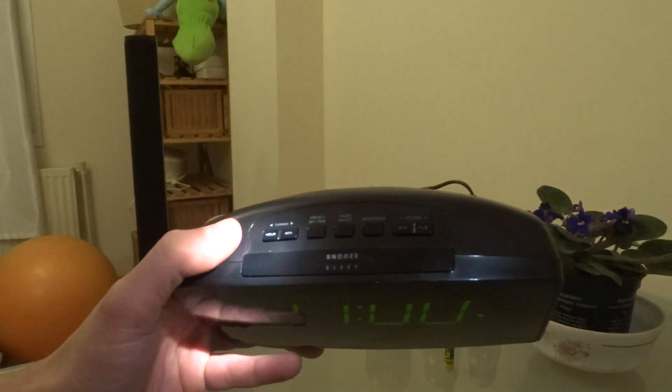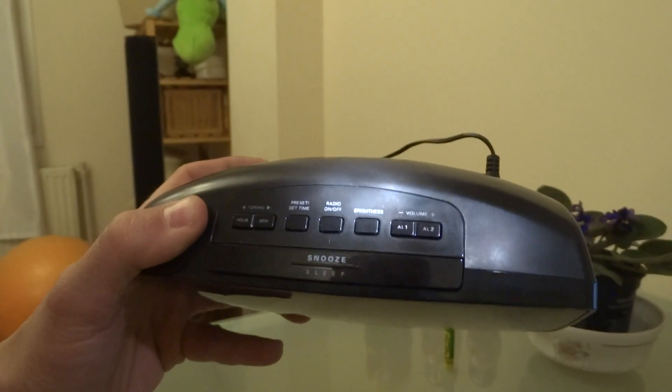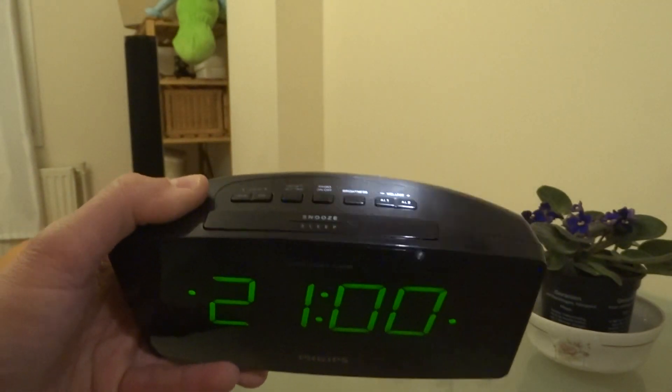Let me show the buttons: hour, minute, set time, radio on/off, brightness, volume down and up button, and first alarm, second alarm — to set the alarms.